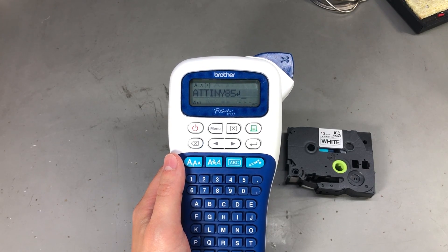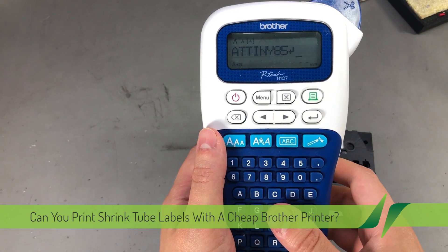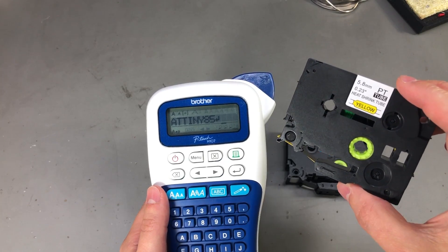Welcome to a new vlog. Today we'll have just a short video talking about label printers, and I'm going to show you this heat shrink type of label that you can get, which is pretty useful to label wiring.